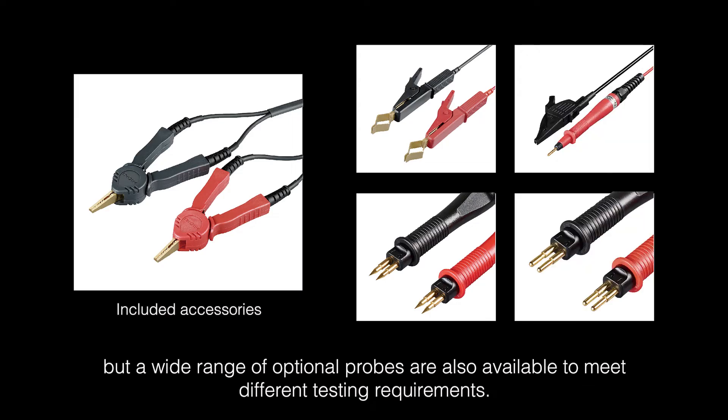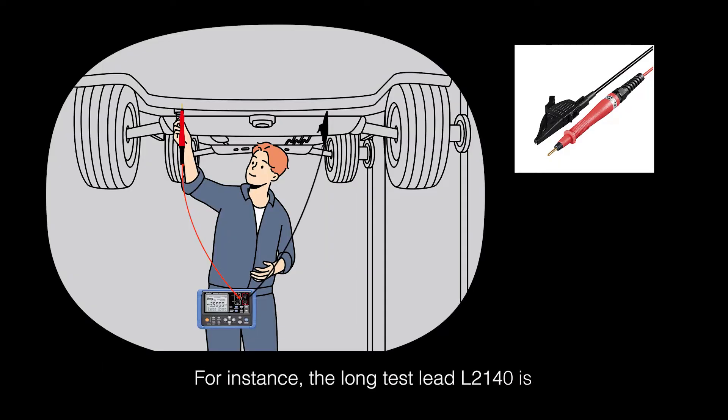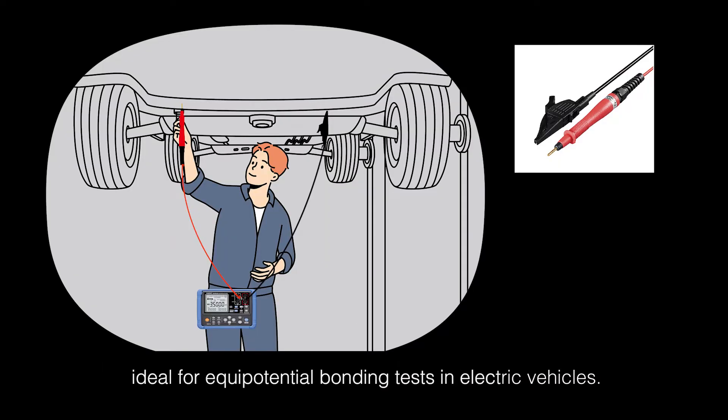The RM3548-50 comes with a standard clip type probe, but a wide range of optional probes are also available to meet different testing requirements. For instance, the long test lead L2140 is ideal for equipotential bonding tests in electric vehicles.